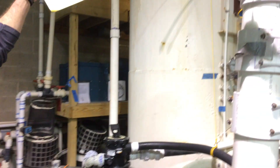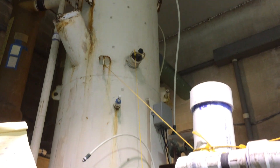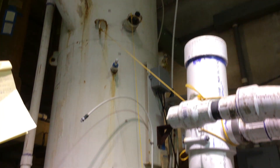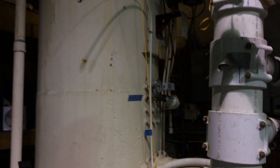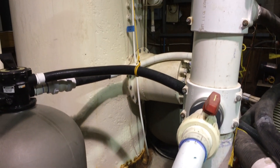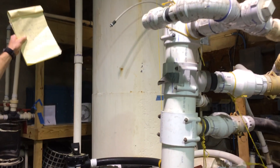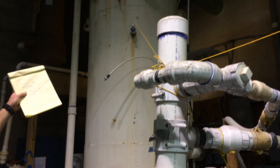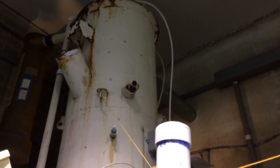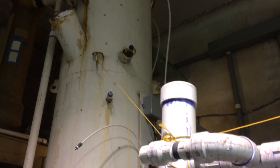What you see in the background here is another filtration unit. Water cascades in the top, which provides a seal to our degassing column to strip the carbon dioxide off the respiration of the fish. Below that is our low head oxygen unit to supply super-saturated oxygen to the fish.